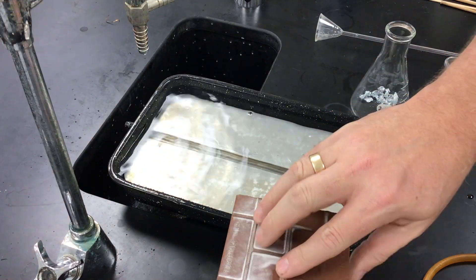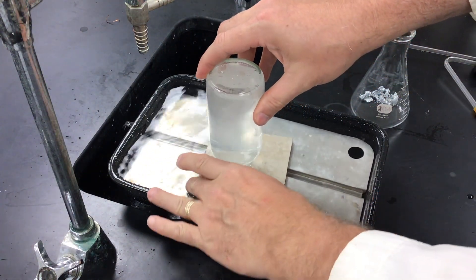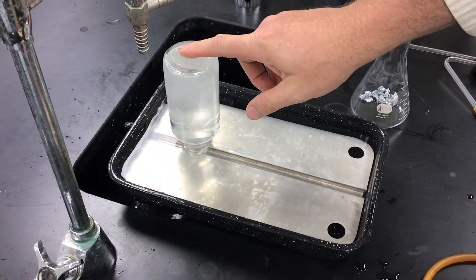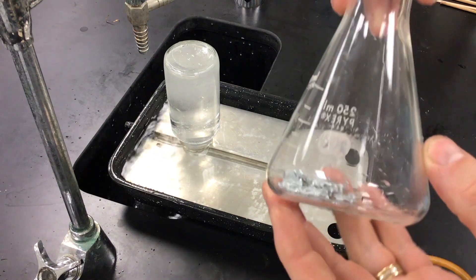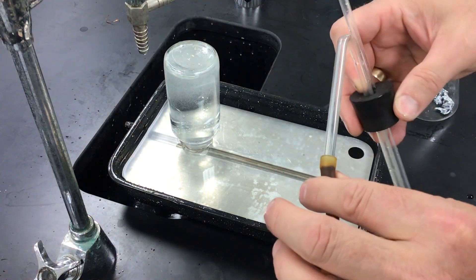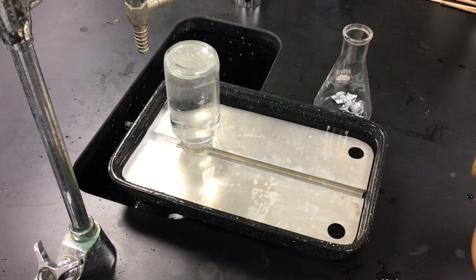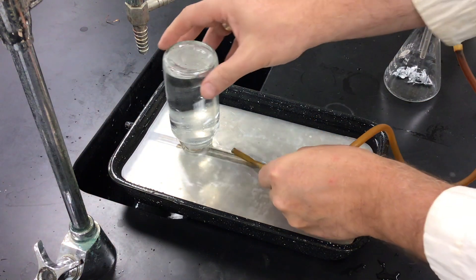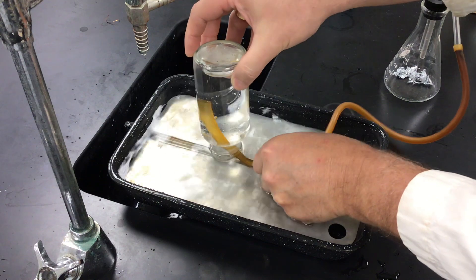We have our trough filled and our bottle full of water. I'm going to flip it over and place it in the pneumatic trough, then slide it off. The water stays up in the bottle. We have mossy zinc in an Erlenmeyer flask, along with a thistle tube, a piece of bent glass, and a hose attached to the end. I'm going to put this on top of the Erlenmeyer flask and place the end of the hose up underneath the bottom of the inverted water bottle.